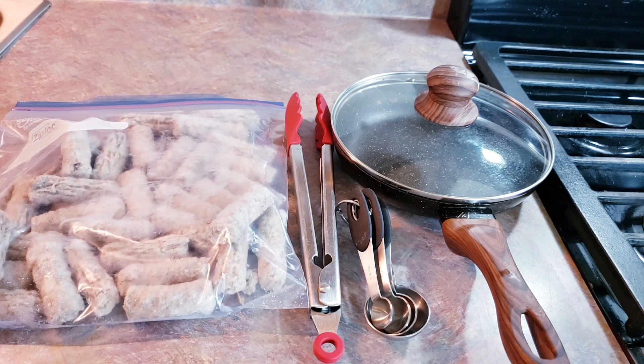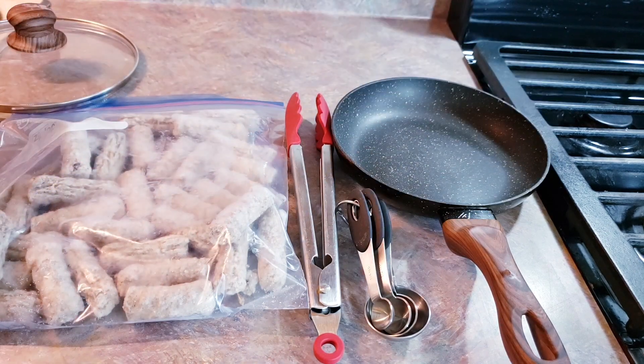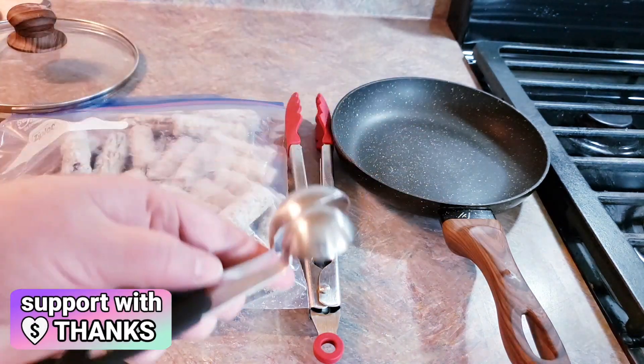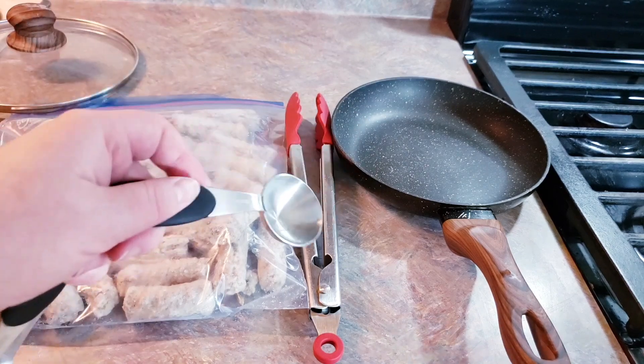Now the first thing that we need to do is take the lid off of our skillet and we are going to add three tablespoons — if you're looking at these, it is going to be your big spoon — three tablespoons of water to our unheated skillet.